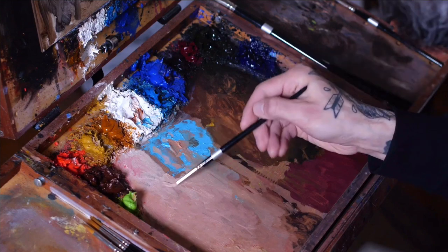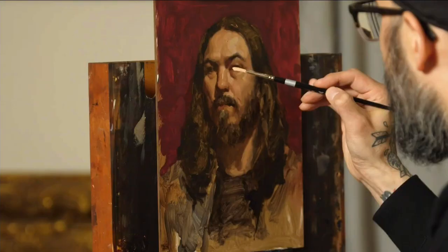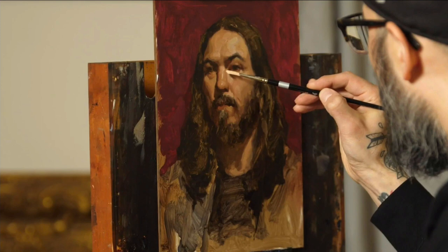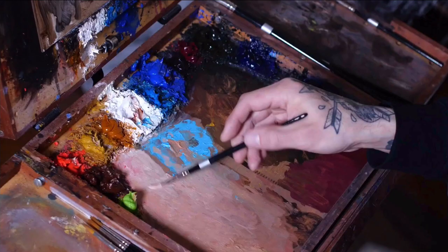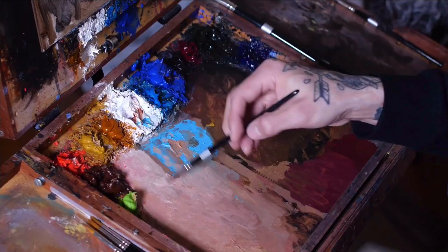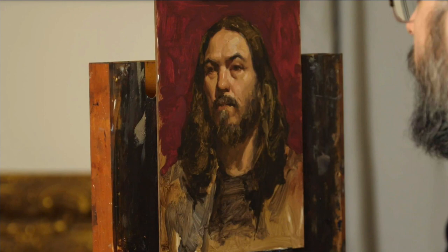A lot of times I see people painting the whites of the eyes to be actually white — probably shouldn't call them the whites of the eyes because then people really do paint them white. I'm putting a little cold in here just to give me a little more temperature movement. But I think the white in the eyes is really just similar to the values of the rest of the skin in light or shadow. So if they're in shadow, put them in shadow — they're dark.